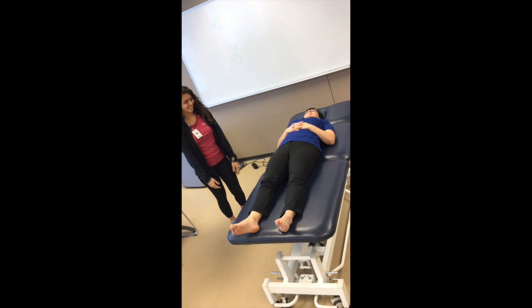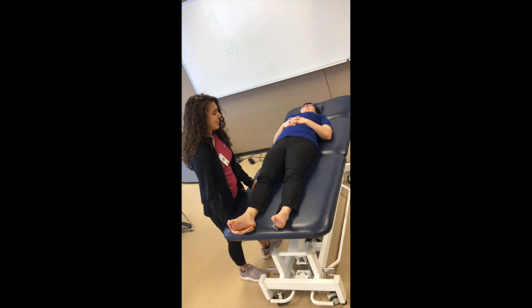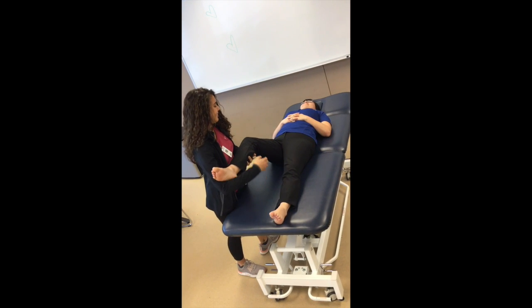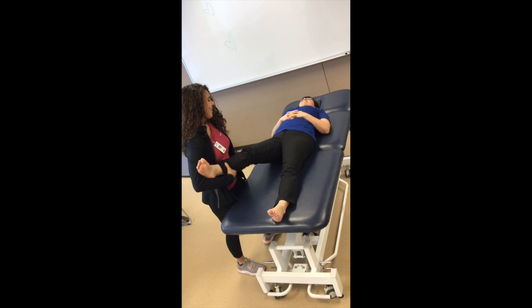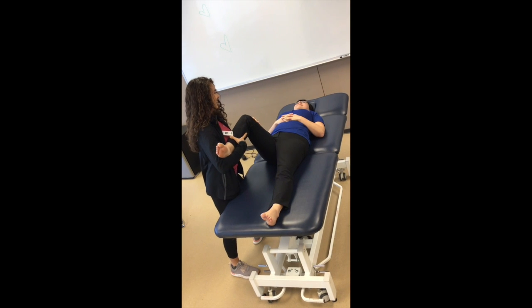Start off with your patient in supine. I will be demonstrating how to passively take your patient through the available range of motion that they have. Make sure you're stabilizing the patient correctly to ensure comfort and safety. You can do this by supporting the lower leg with your forearm and supporting the femur with the other hand.